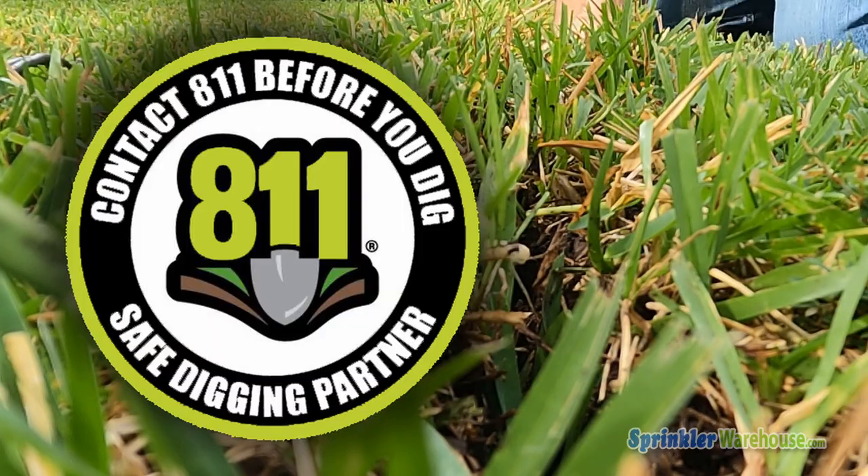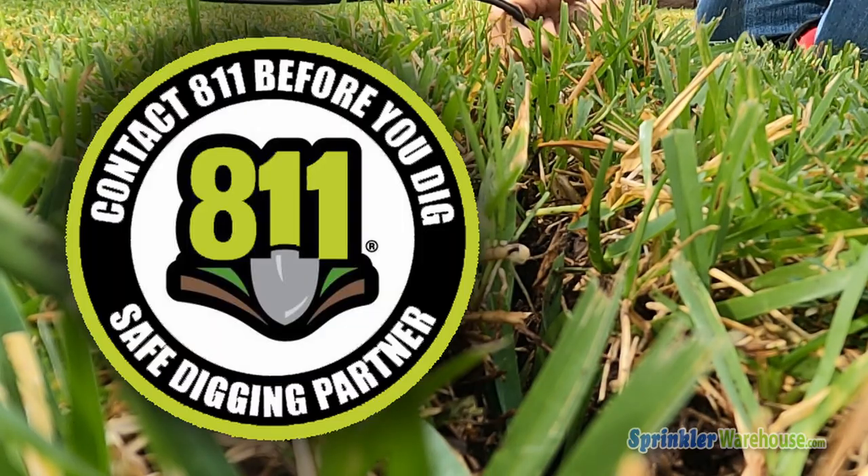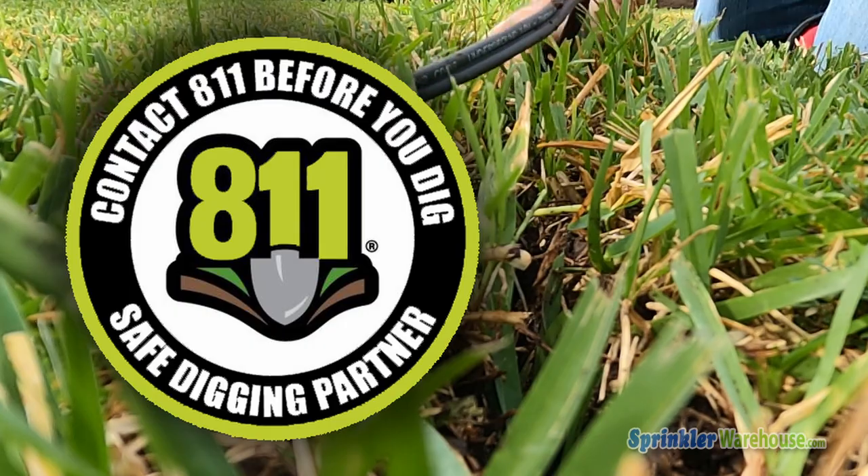As a reminder, before digging in your yard, always call 8-1-1 to have someone come out and locate your utility lines.